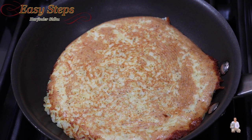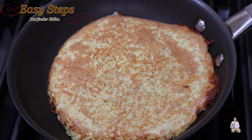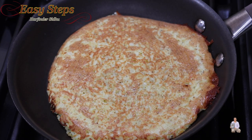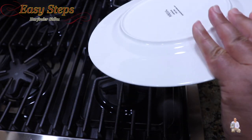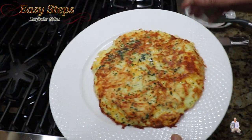On this side we're going to cook it for only one minute, so within four minutes our breakfast recipe is ready. This is super delicious. After another minute of cooking, turn off the gas, get your plate, and take it out just like this.